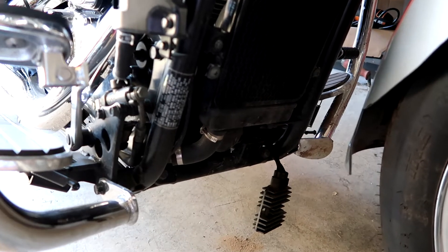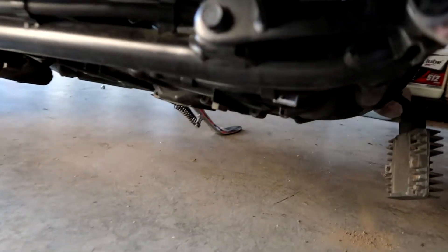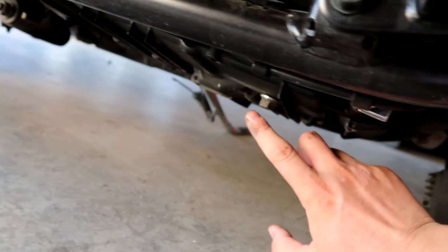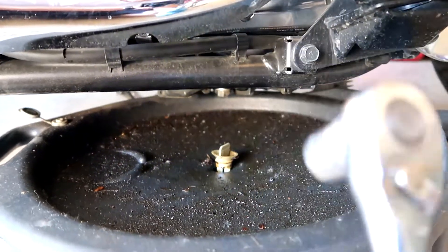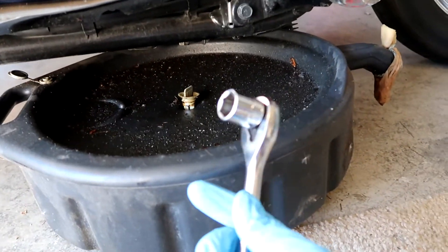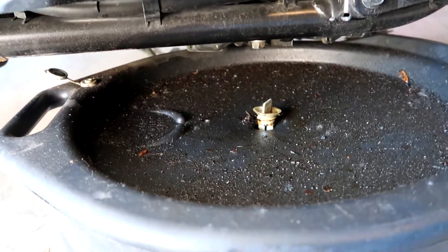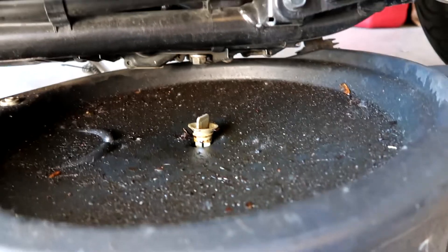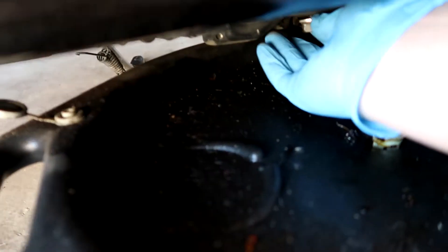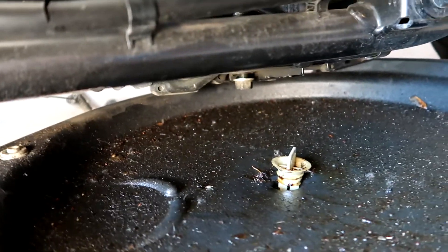From the front of the motorcycle, this is the passenger side. We are looking under and this is our drain plug right here. That drain plug takes a 17 millimeter socket. I've loosened it and now by hand I am going to take it out.